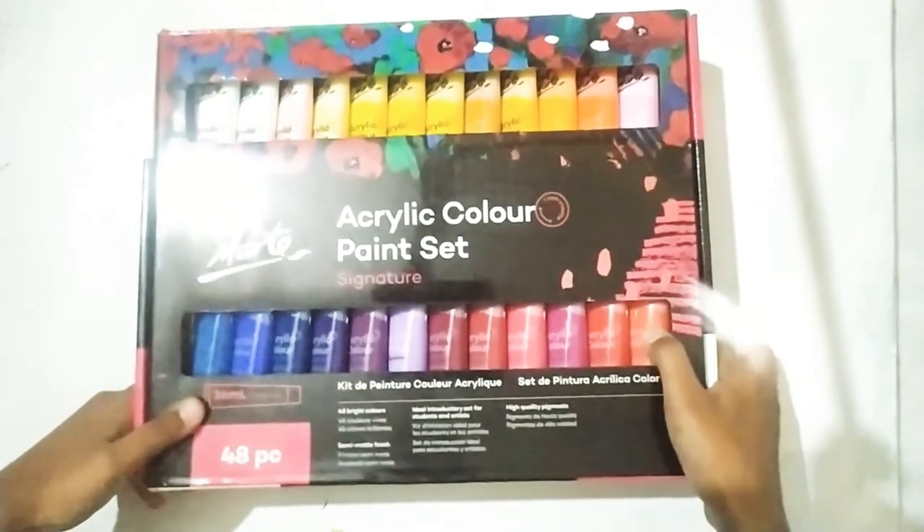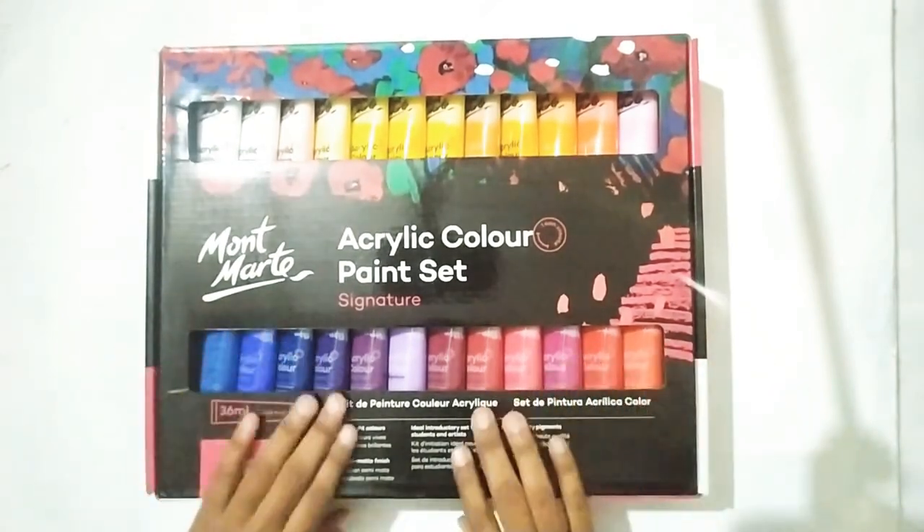Hello everyone, welcome to my channel. Today I am going to review the most hyped acrylic set.